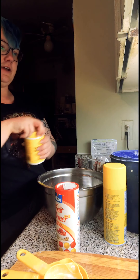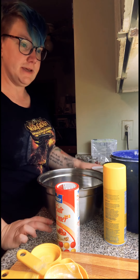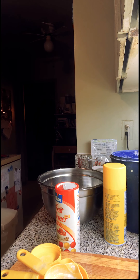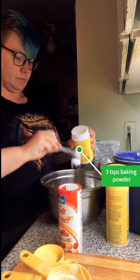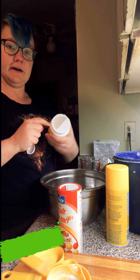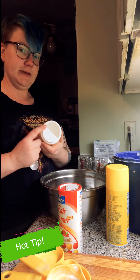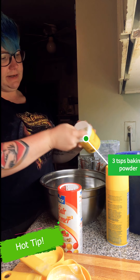Once we've got our three cups of flour, we need three teaspoons of baking powder — grab a teaspoon, three teaspoons of baking powder.